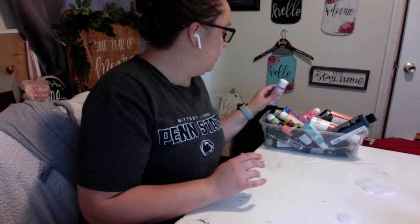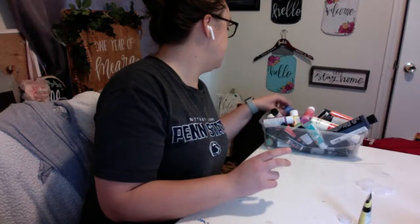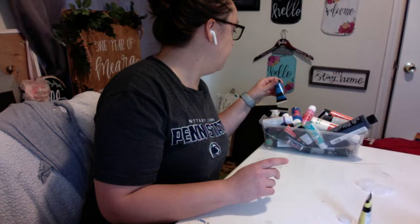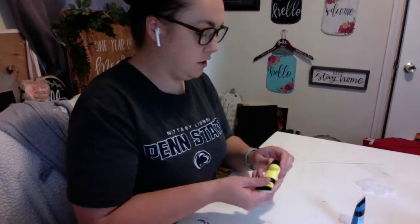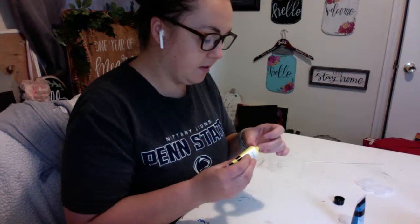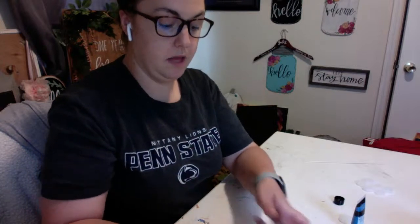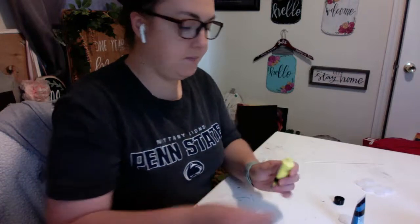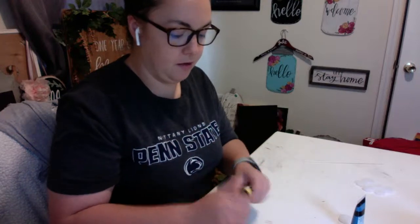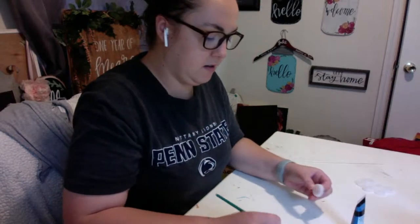I'm going to do a yellow middle of the flower and blue outside — blue and yellow flowers. I'm going to do the inside of the flower first. You can paint this however you want to give it a little more texture. After you're finished painting the middle, you can add some dots or lines — I'll show that in a second. Put a little bit of paint on a paper plate or piece of paper to use as your palette as you go.